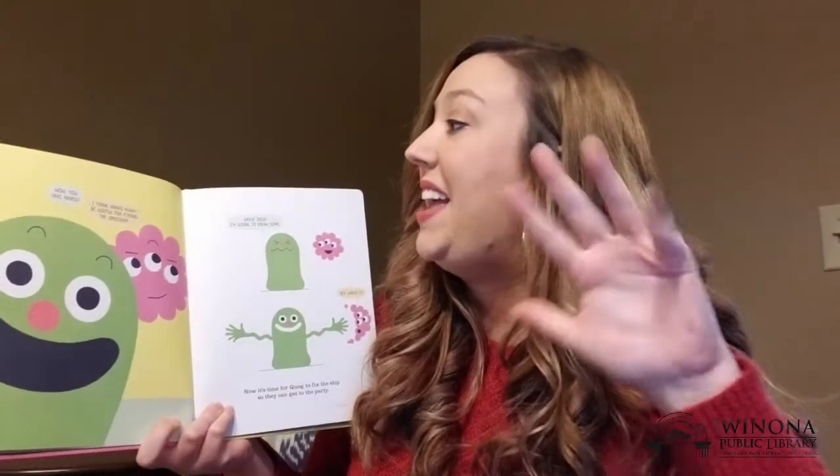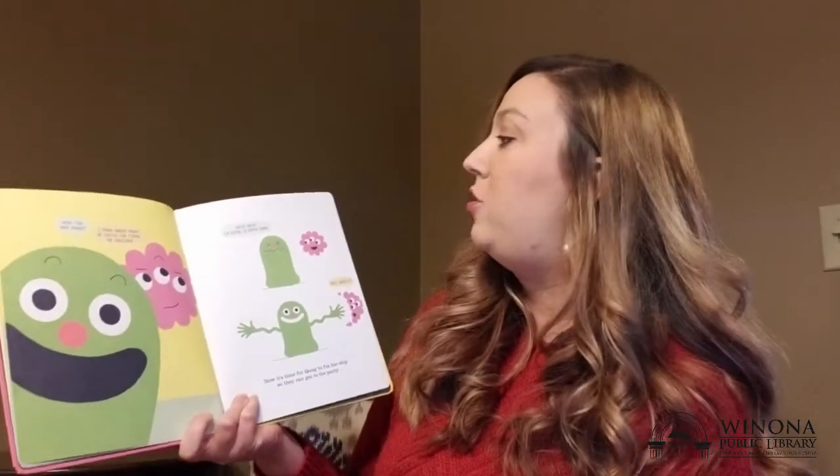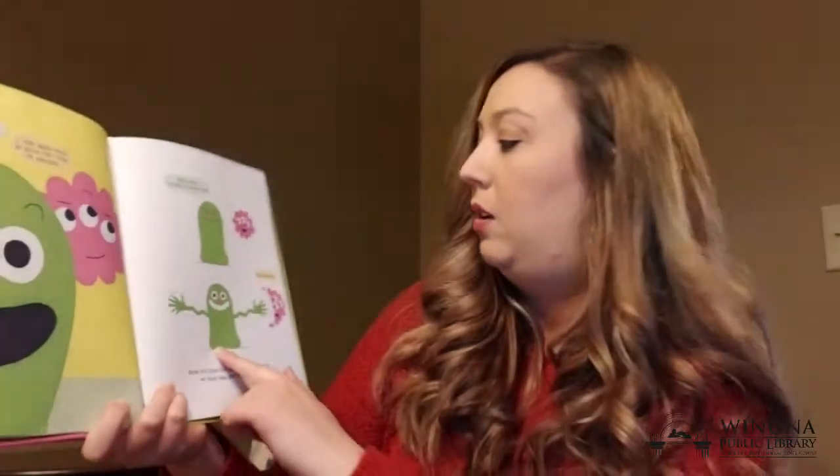Wow, you have hands! I think hands might be useful for fixing our spaceship. Great idea! I'm gonna grow some!